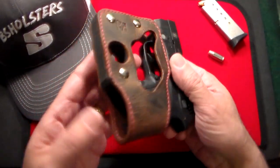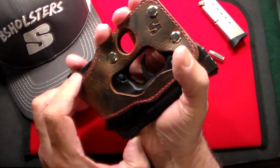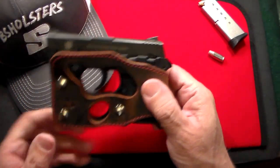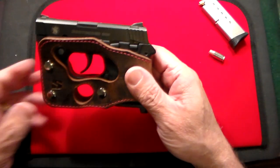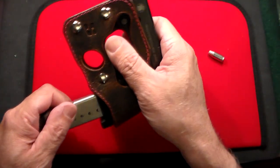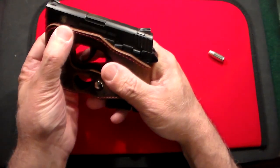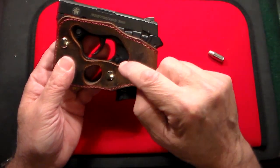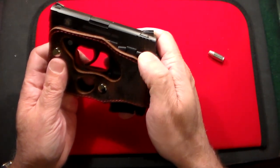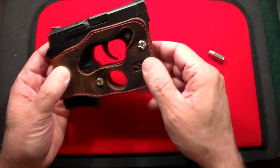You take the unloaded gun and slide it down into the holster — it's a little stiff since I've had it less than a week, but you want it stiff so it doesn't slide out. Once it's in there it's nice and snug. At that point you can put your magazine in, rack the slide if you want, and have a fully functioning pistol. There's a cutout for the laser, a cutout for the magazine release, and you can get your safety on and off if needed.